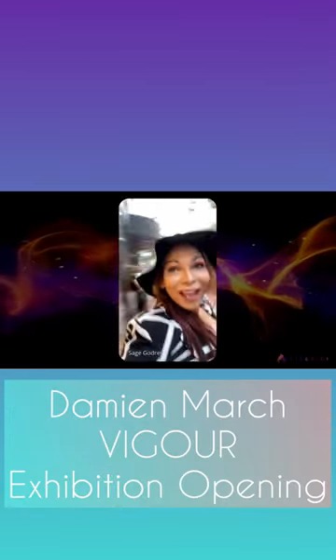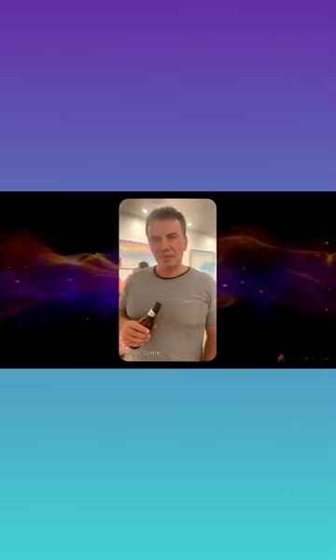I'm going to talk to Damien March himself and we are here at the M2 Gallery. Do you think you can get Damien to have a quick chat to us over at one of his paintings? Yeah, I do think I can do that. And this is Damien March, the artist himself. Hey Damien. Hello.